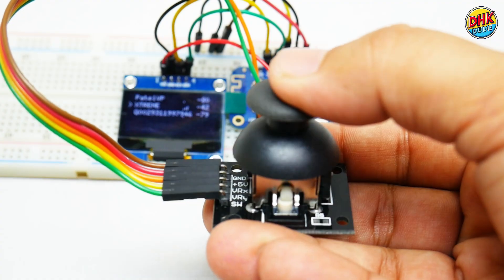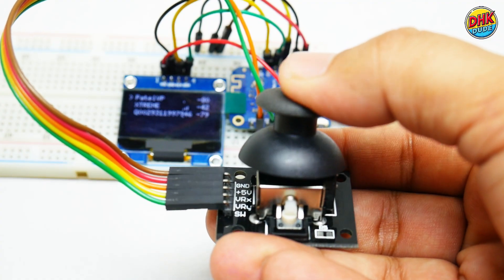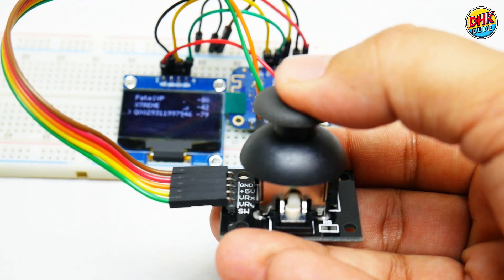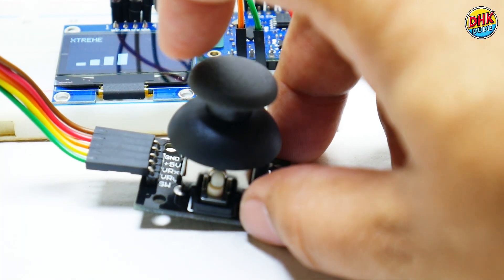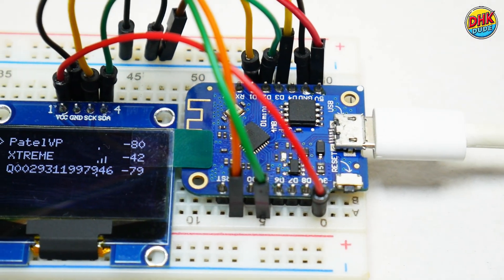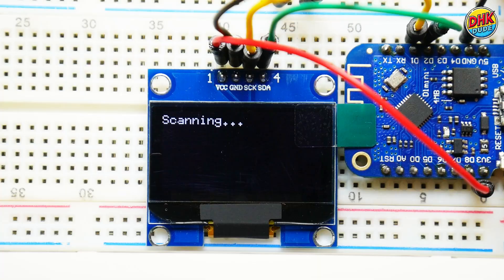Struggling with slow Wi-Fi at home or in your hostel? I built this cheap Wi-Fi scanner to fix it. It finds nearby networks, checks signal strength, and spots crowded channels. Scroll with the joystick to see list, bars, or histogram modes on this crisp OLED. Boost your Wi-Fi for streaming or studies. Build it with me today.